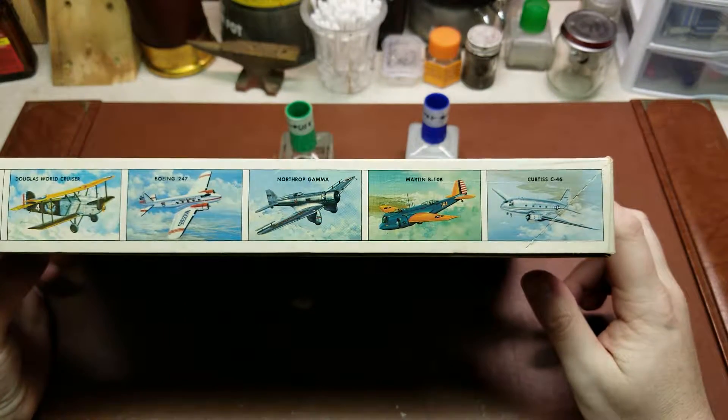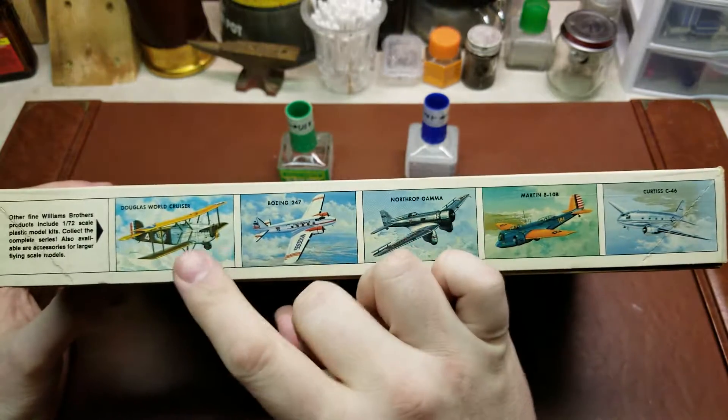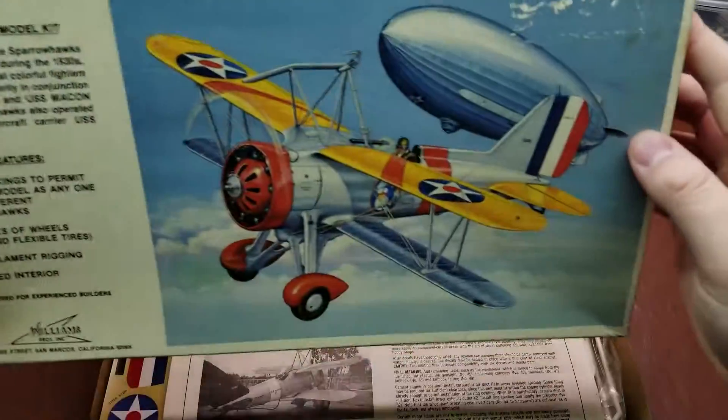You can see a few of the other kits. I do have a review coming up of the C-46 and the Douglas World Cruiser, so if you've not seen those, you might want to take a look.